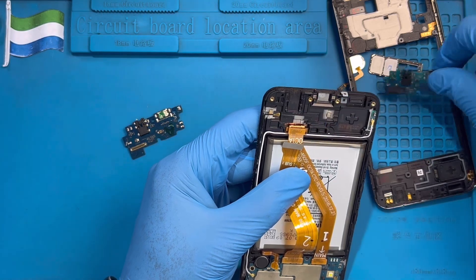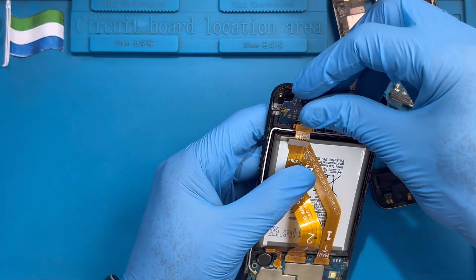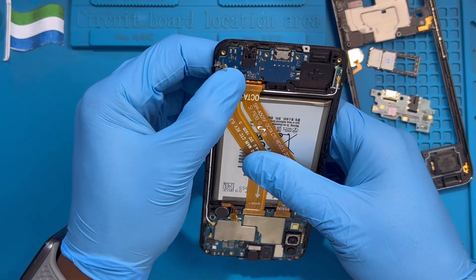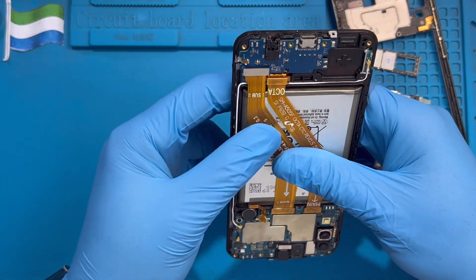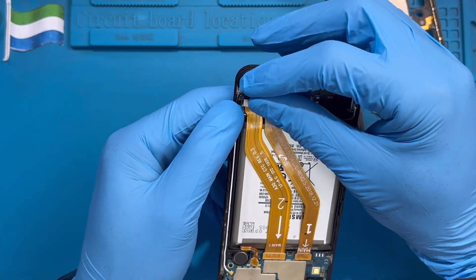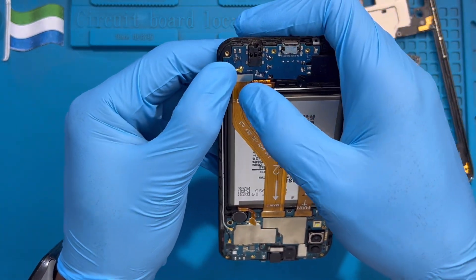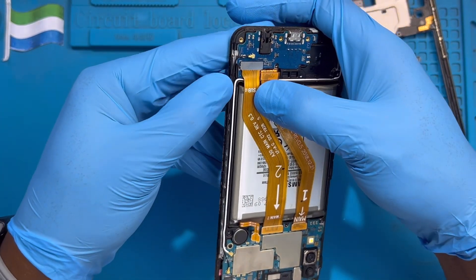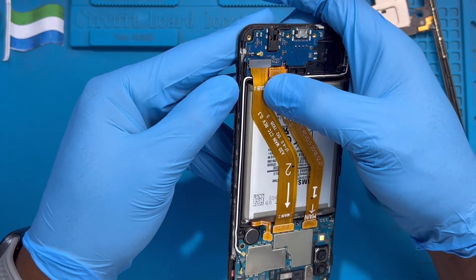Move it and put the new one in. Fix the connector back very nicely, then fix back the network cable. Make sure you fix it very nicely so the phone will not lose network signal. Make sure the black cable is under the white one.